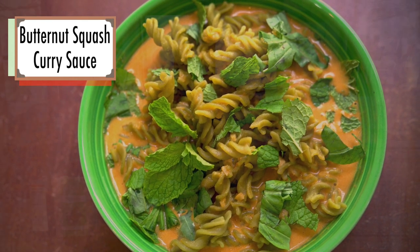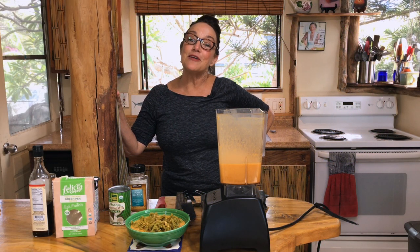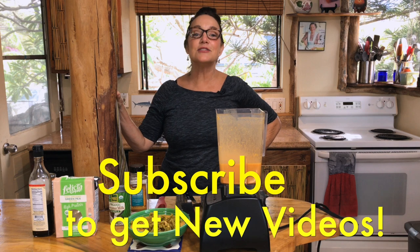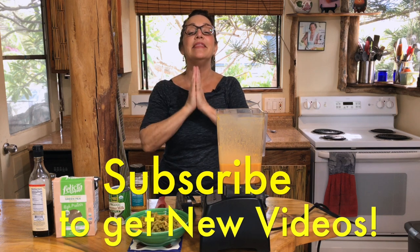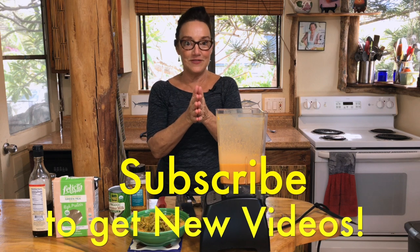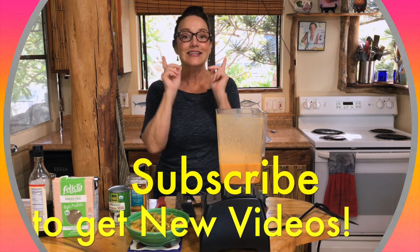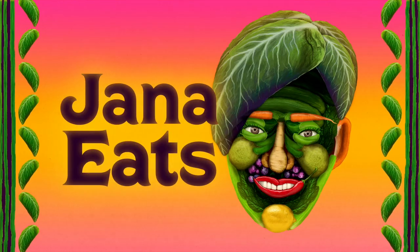Come back next time and let me know what you think. Tune in next Wednesday for another episode of Janna Eats. Thanks so much for following me and for subscribing — I'd love to hear from you, so leave some comments on YouTube so I know what you want to see me make next. See you next time!